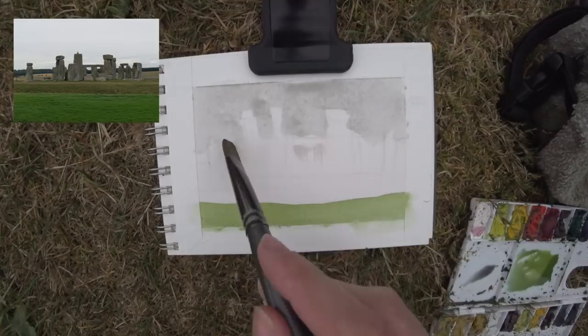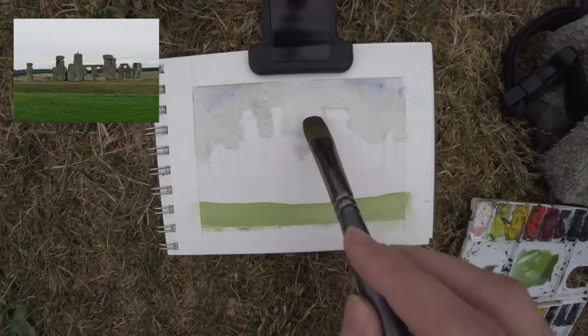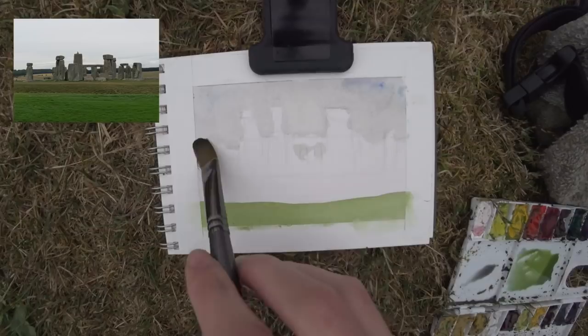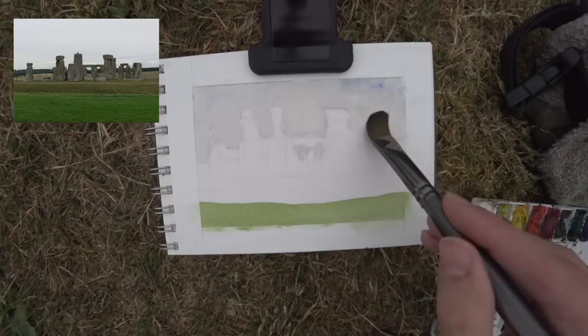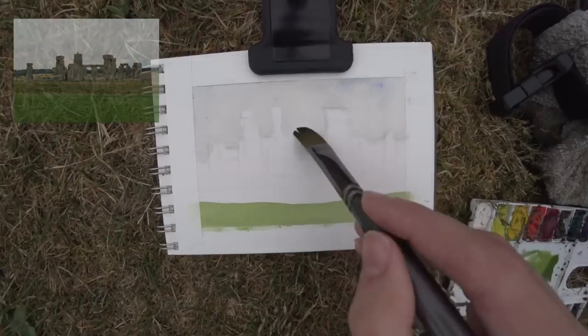We're starting here at Stonehenge, painting on location. It was a cloudy morning unfortunately. I was happy to capture it either way, so I put some grey down for the sky, and what I'm doing now is just taking off some pigment, lightening up the value of the sky. I put in some green grass. So this is just the blocking stage — first layer of paint, the lights of the scene.